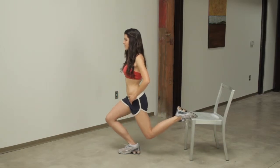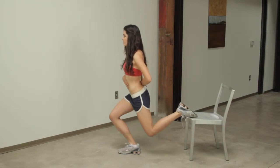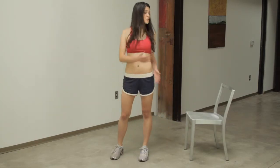We're going to go down and back up. We're going to keep our back straight — four, and five. Great. You want to do ten reps and switch legs.